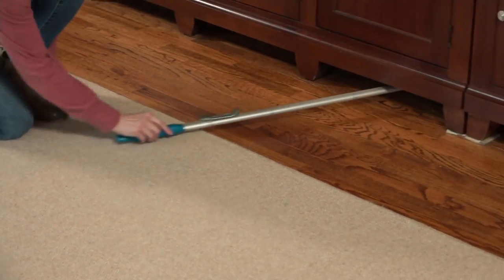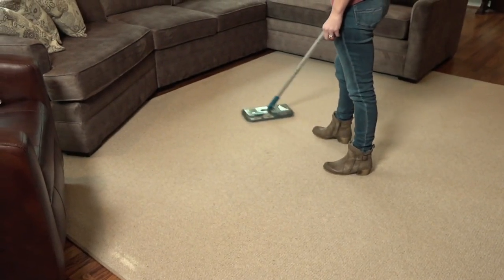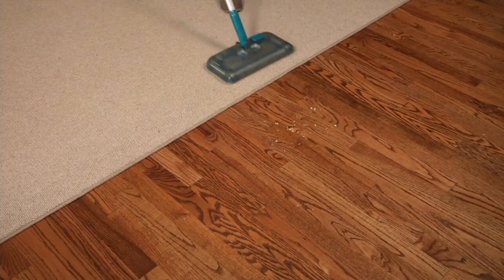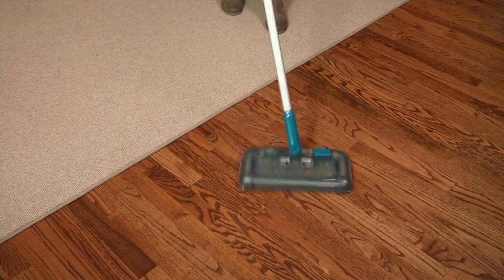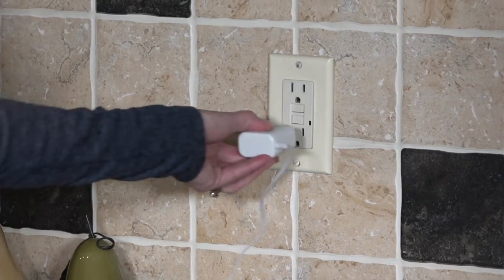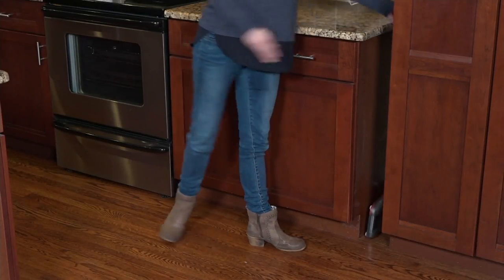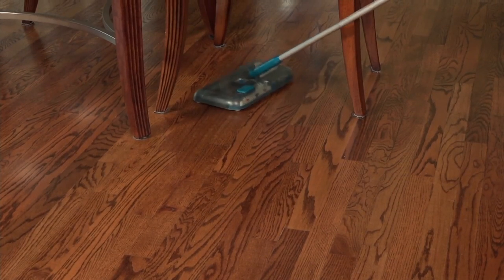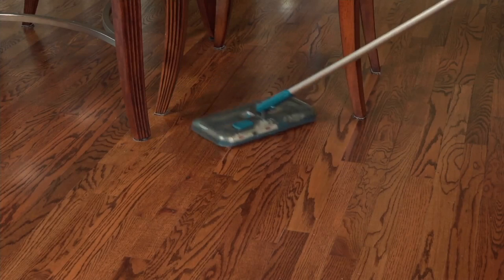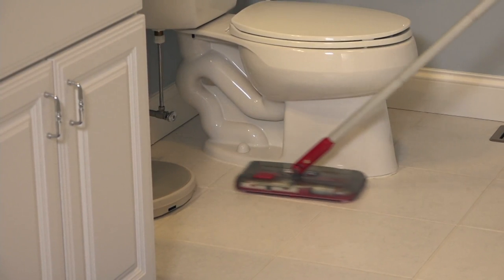She's getting dust bunnies underneath the entertainment center with that low profile design. It weighs two pounds, has a two-year warranty, and is rechargeable. On carpet, it runs for 60 minutes cordless — wow! On hardwood floors or tile, it runs 90 minutes. The low profile lets it go flat under your sofa or bed.